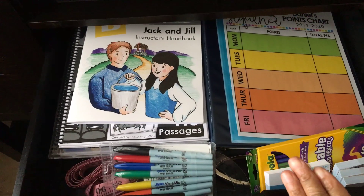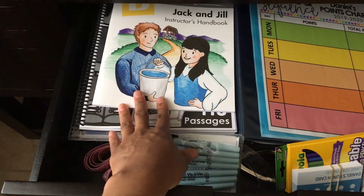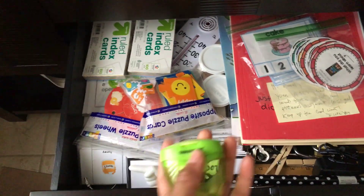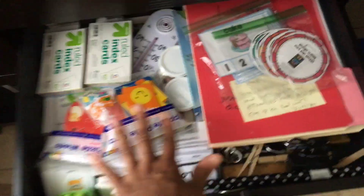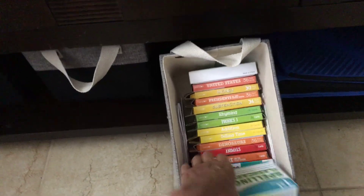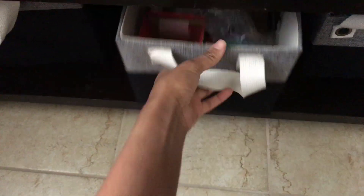This is my resource drawer — I have my answer keys, lesson plans, teacher manuals, and all my stuff in here. I have other resources: teaching prompts, my pointer, and a pencil sharpener. Don't spend fifty dollars on the Elmer's one — get the cheaper one, it works amazingly. Here are all my teaching resources, where I'll keep my son's homework, and all my flashcards. I'll pull them out for the week as needed. I also have a bin for extra fun stuff like bean bags and fun little activities.